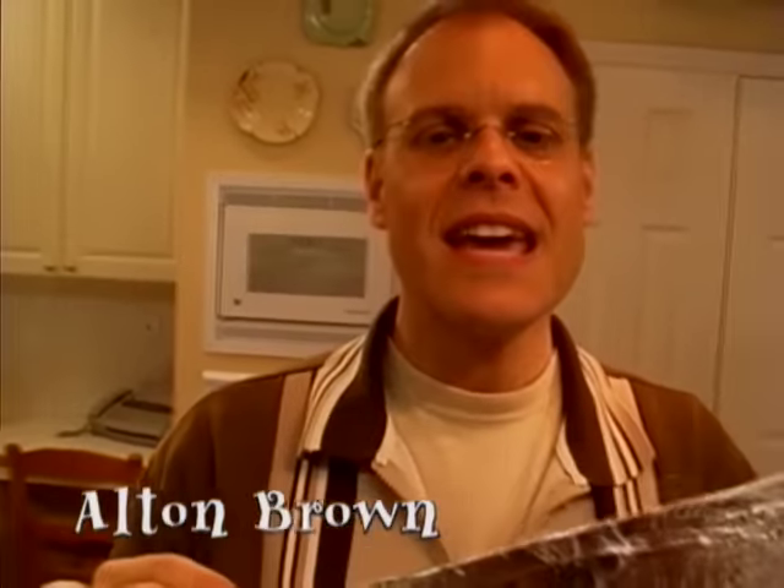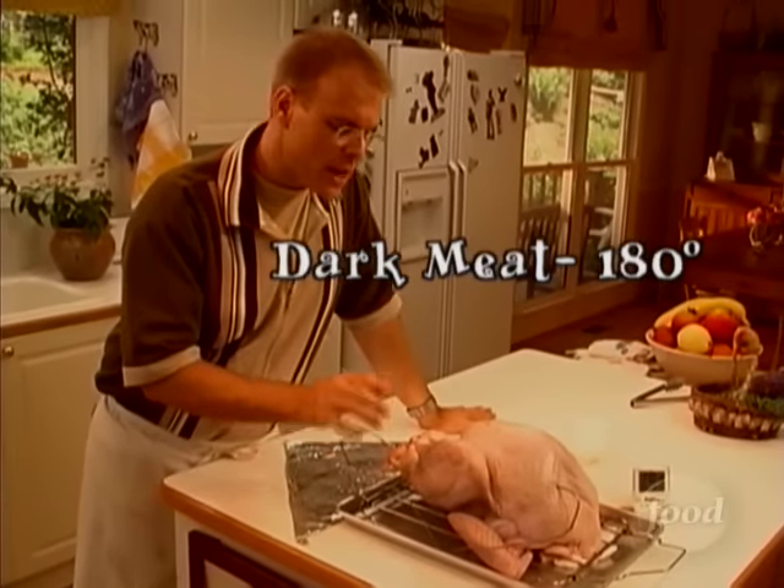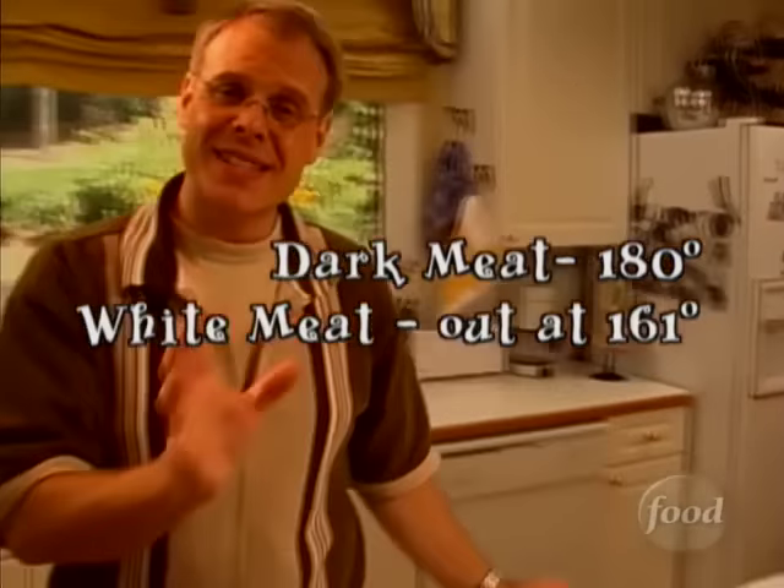This humble bifold of fine American aluminum is actually the answer to one of Turkeydom's greatest questions: how do you thoroughly cook dark meat, which we like at about 180 degrees, without overcooking the white meat, which we like to pull at about 161?